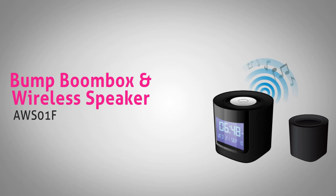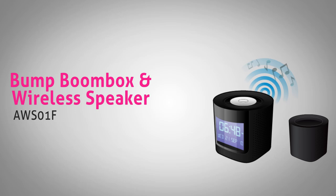With the same functionality as the Bump Boombox, the Bump Digital MP3 FM Radio Boombox adds wireless speakers to the mix. The Boombox sends a wireless signal to the speakers,